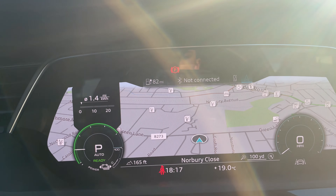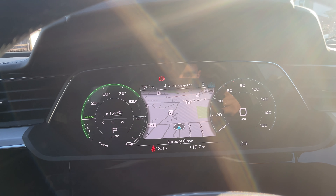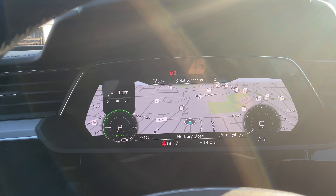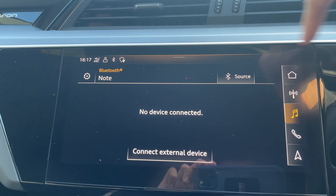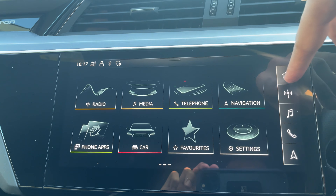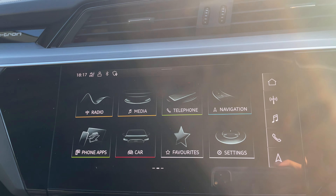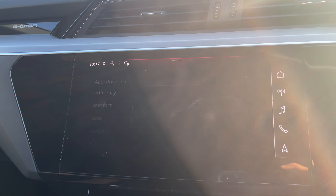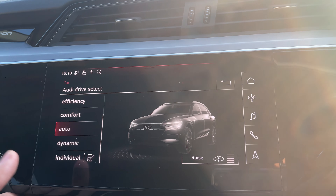You can cycle through the menu — all the options here. Big map. Personally, this is one of my favourite displays and you can make it bigger, smaller, whatever you want to do. And up here you've got all your Bluetooth connectivity, your home screen, radio, music, all that sort of thing. Car settings. You've got your Audi select drive — so efficiency, comfort, auto, and dynamic.